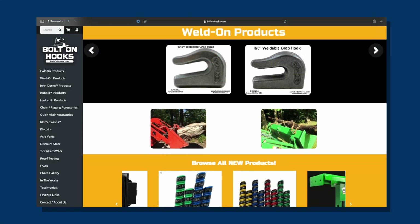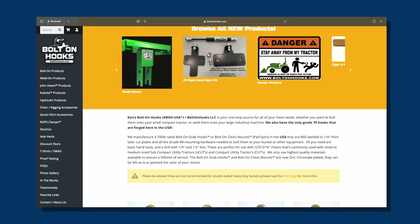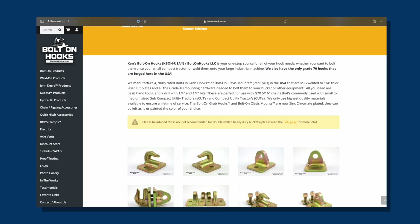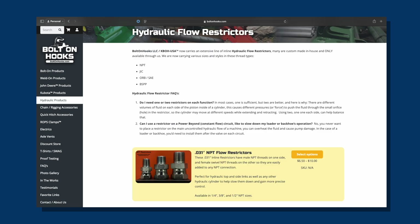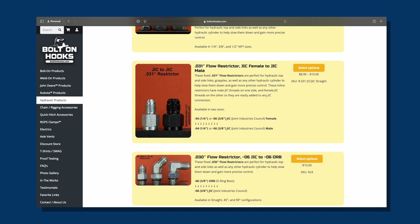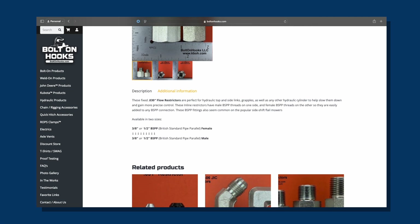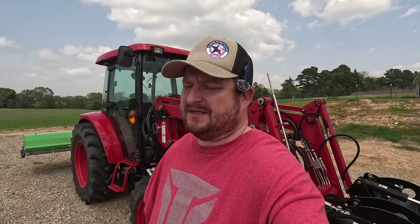I'd also like to give a shout out to Ken over at Bolt On Hooks. I didn't know what meter to get — I talked to him about it and he came back and gave me a couple of options, and I picked one. That's really the only reason I have this now. Bolt On Hooks has a bunch of stuff for tractors — some really cool bucket attachments with hooks, D-rings, and things to make your bucket more versatile. He also does some hydraulic stuff — I actually bought some flow restrictors from him. He makes really high-quality flow restrictors; he's even got British thread on those, which is very rare and hard to find. So I just wanted to thank Ken for his help with all of this.